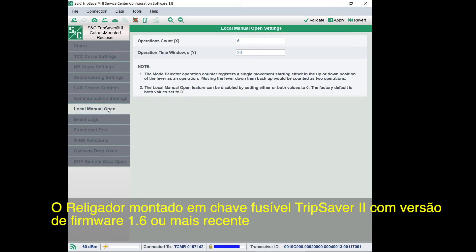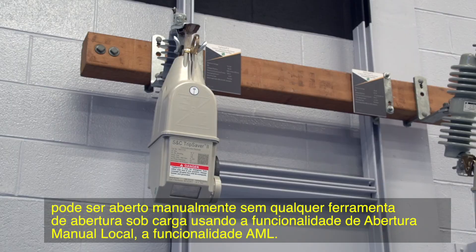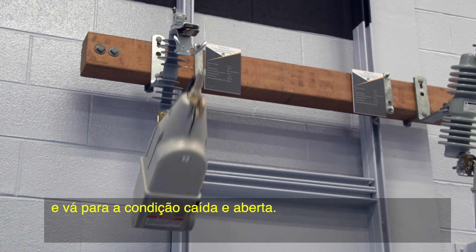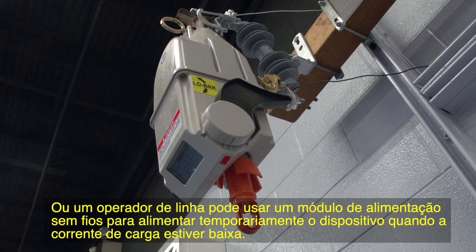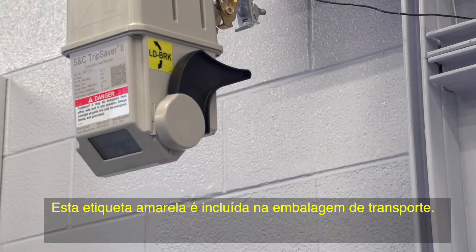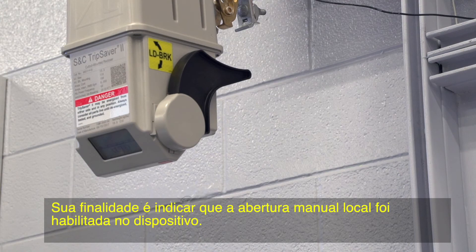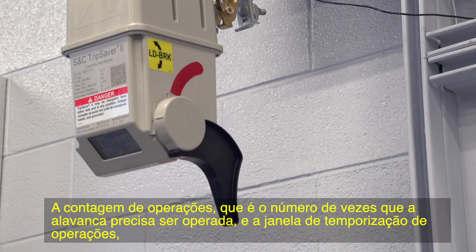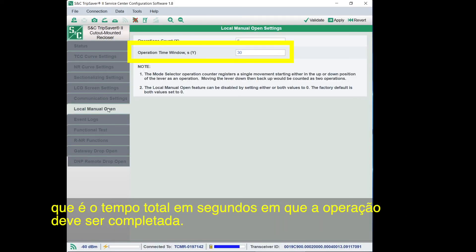The TripSaver 2 cutout mounted recloser, with firmware version 1.6 or later, can be opened manually without any load break tools by using the Local Manual Open, or LMO, feature. The feature provides an operation sequence that commands the TripSaver 2 device to open the vacuum interrupter contacts and drop open. The device must be powered for the feature to work, or a line worker could use a cordless power module to temporarily power up the device when the load current is low. Two parameters control how LMO functions: the operations count, which is the number of times the lever needs to be operated, and an operations timeout window, which is the amount of time in seconds in which you must complete the operations.